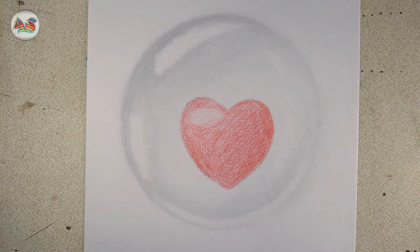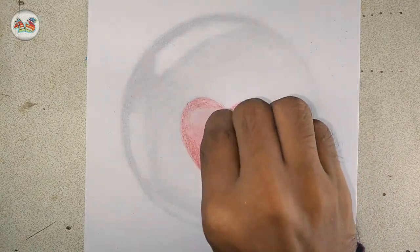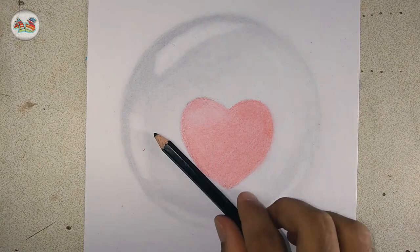Let's smooth it out with a dark red color and use tissue paper again. Then let's make that heart beautiful by using black color.